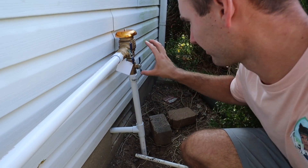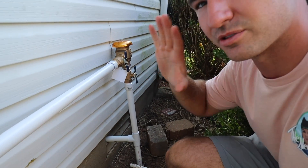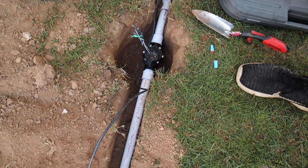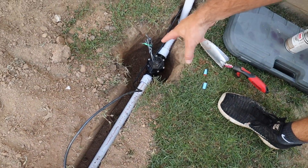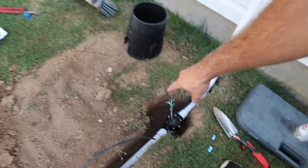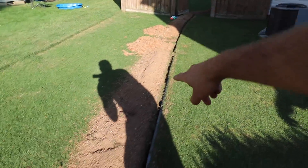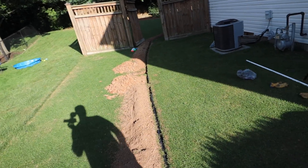We have our backflow preventer here — most municipalities require a licensed professional to install this, so check your local codes. This is the start of our system. We have a master valve here; you don't have to include it, but it lets you shut down the entire system in one spot. From there we have our line going out, teed to the front zone, and then three zones in the backyard — super simple, one line the entire way, one trench.